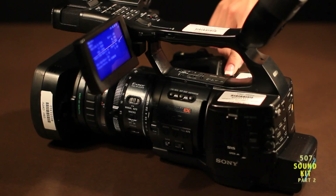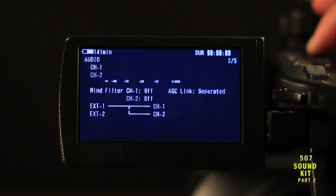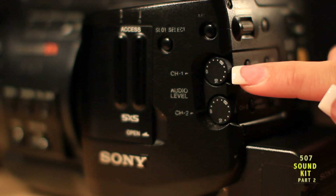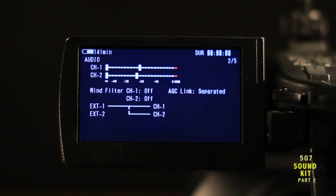Let's toggle to larger audio meters to illustrate this concept. Press the status button below the camera's handle, then toggle to the audio page to find larger audio meters. Audition the microphone and using the record level controls for channel 1, set your desired level. Channel 1 should be active in both meters.